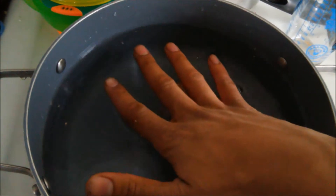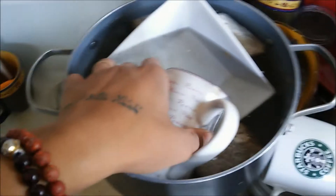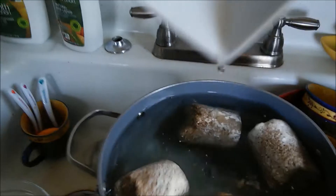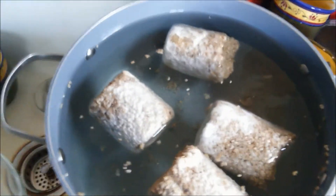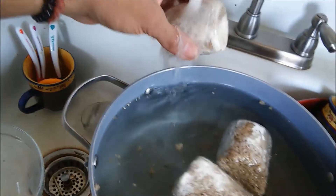Once we get all of our cakes in there we're just going to put a plate over top to make sure they stay submerged, and we're going to leave them in there for 24 hours. After soaking, take the weights off and rinse the cakes. You can see a bunch of stuff floating in there — that means one or a few of the cakes were not fully colonized, but that's okay. Just rinse them off with cold water.